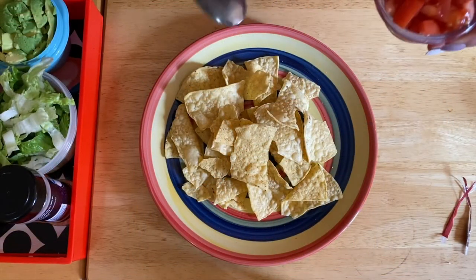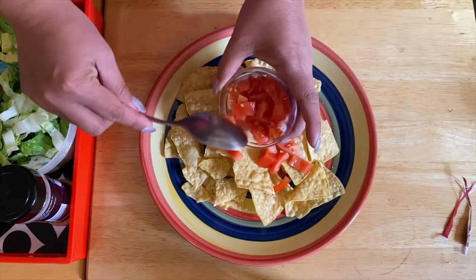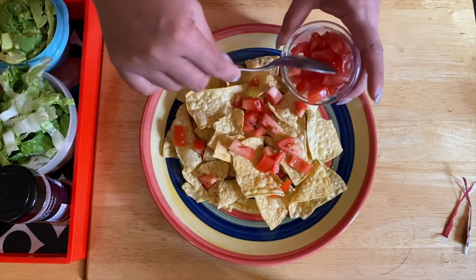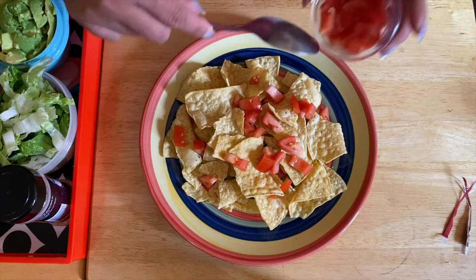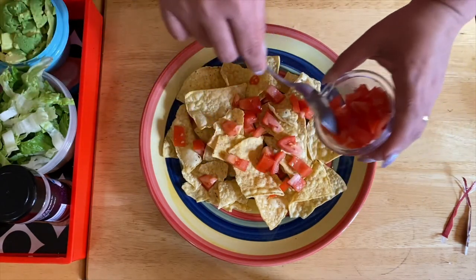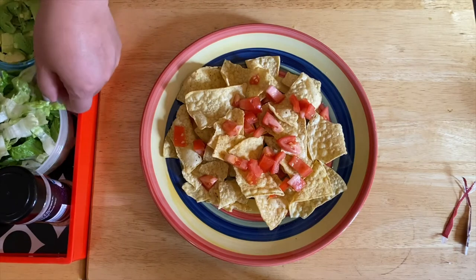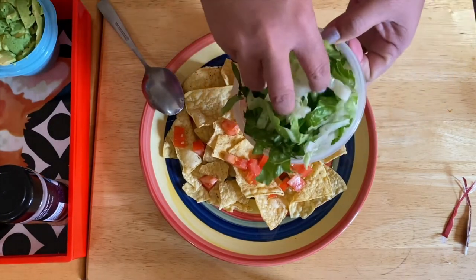We're going to assemble our nachos now, guys. I'll put the tomatoes right here. You know what I like about nachos is you can mix any edible vegetables that you like, just like so, and you can add more if you wanted to. Of course, our beautiful lettuce.